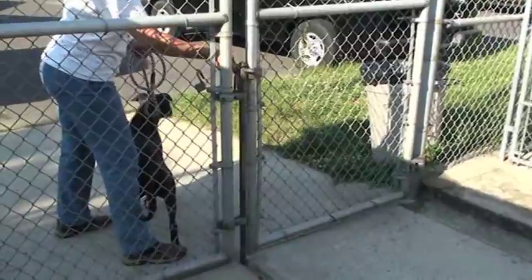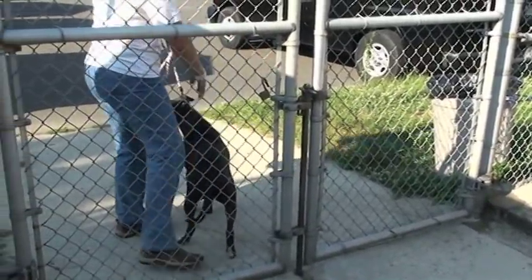Once you've gone through this gate, remember, you have to close it. It's difficult — make sure the pipe goes back into the ground. It's very important that this gate is closed in case a dog ever gets loose inside the kennel.